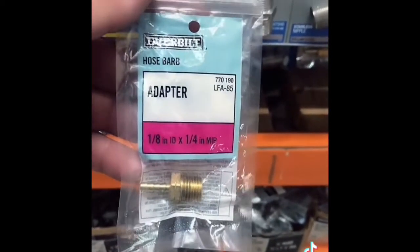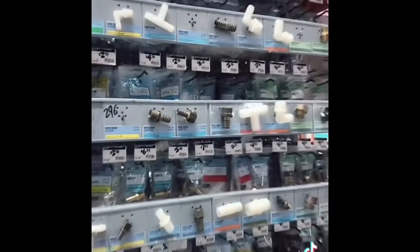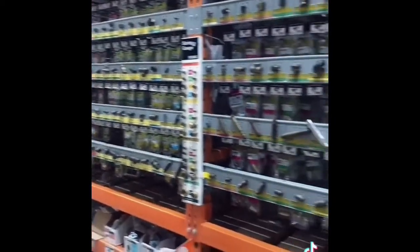This is the part right here — it's a hose barb, 1/8-inch in diameter, quarter-inch threaded. And remember, for all your hoses, connectors, and hose barbs, the Home Depot section has a lot of good stuff. Thanks to the associate.